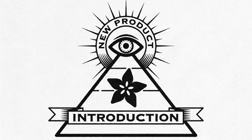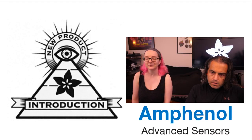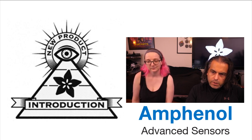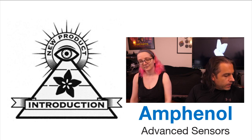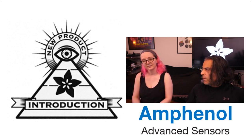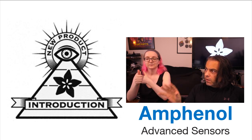Alright, this week Amphenol Advanced Sensors — actually this sensor was from GE, and I guess Amphenol either split up from GE or bought the sensor series. We're going to be talking about Amphenol Thermopile Infrared Sensors today. That's this week's Eye on NPI, where we bring you all the new product introductions. It is now synonymous — if you think of NPI, you think of DigiKey and Adafruit.